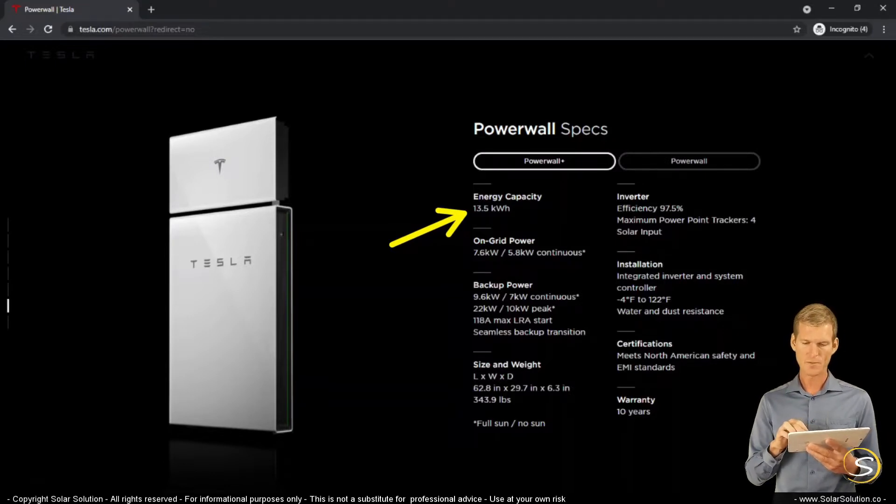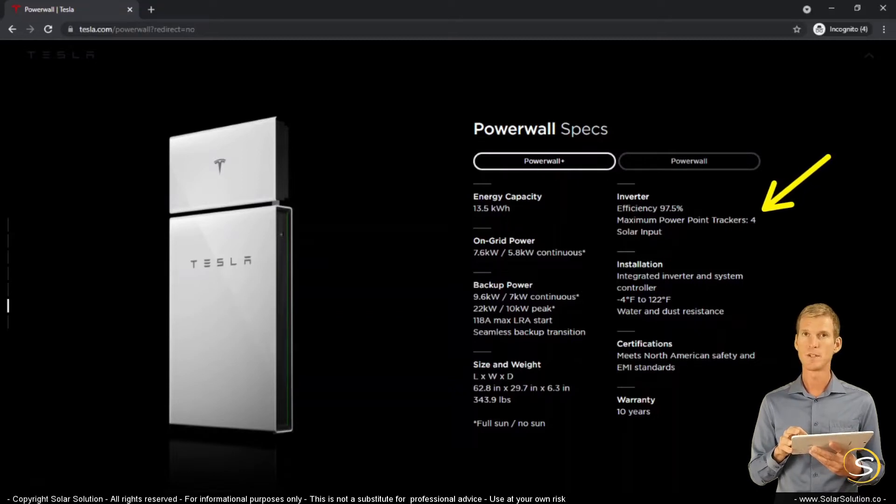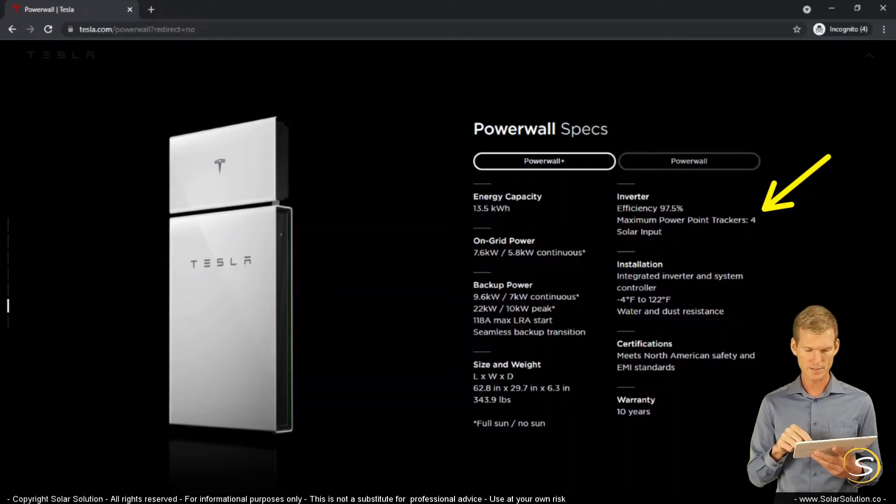When we look on the right under inverter, the inverter is actually what I refer to as the PV charger. You can see here that it has four separate trackers, which is very good. You can imagine that this system has four solar charge controllers in one, which creates a lot of options for setting your system up in different ways.